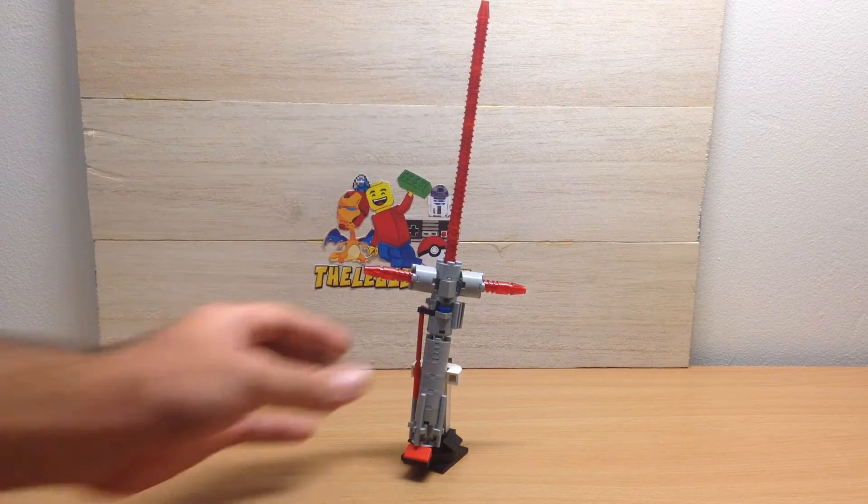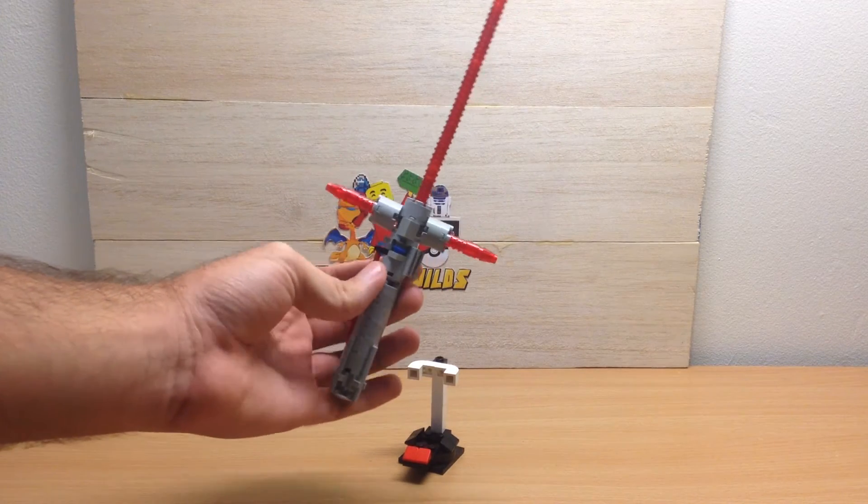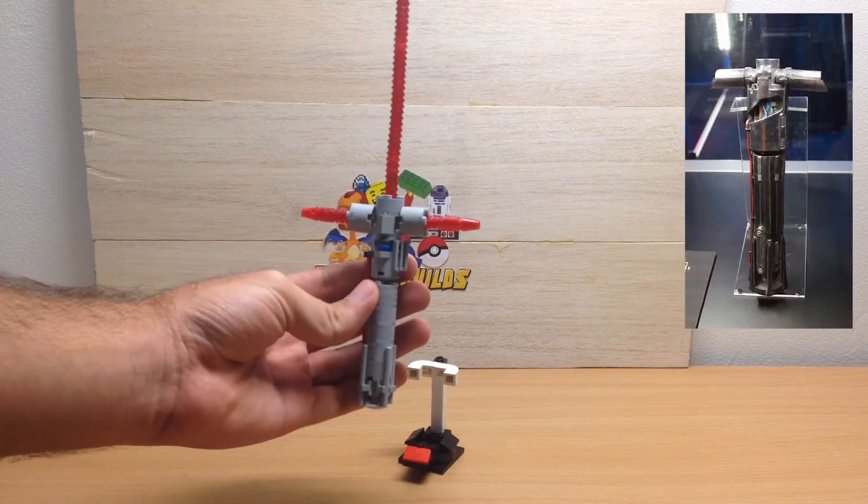Hey guys, it's The Lego Builds, and continuing on with the Star Wars builds that I have going for the new movie, I have a mini Kylo Ren's lightsaber.